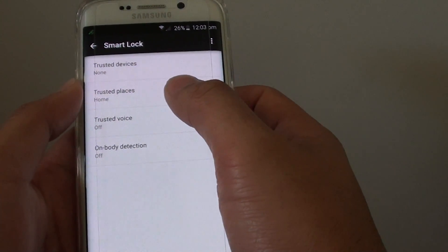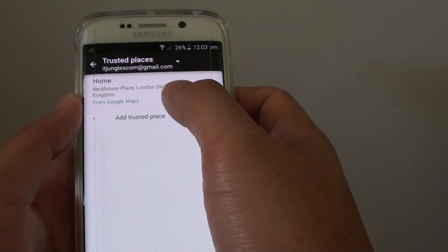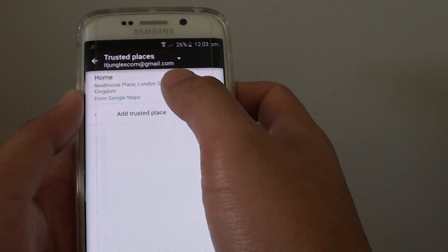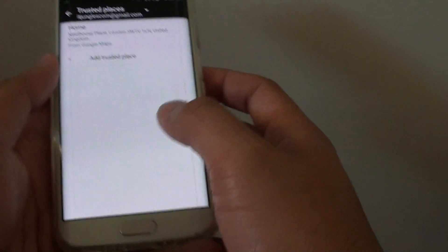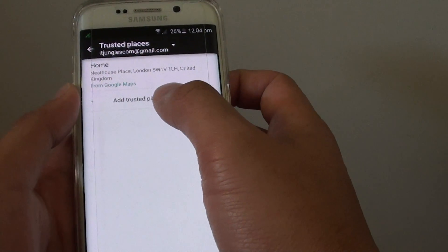Now tap on trusted places. By default it will add a home location using the information from your Google Maps account. If this location is not displayed, then you can simply tap on add trusted place.